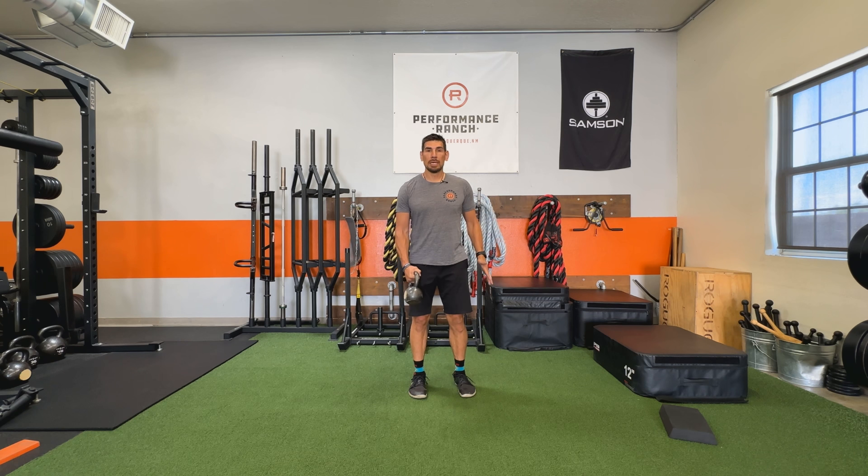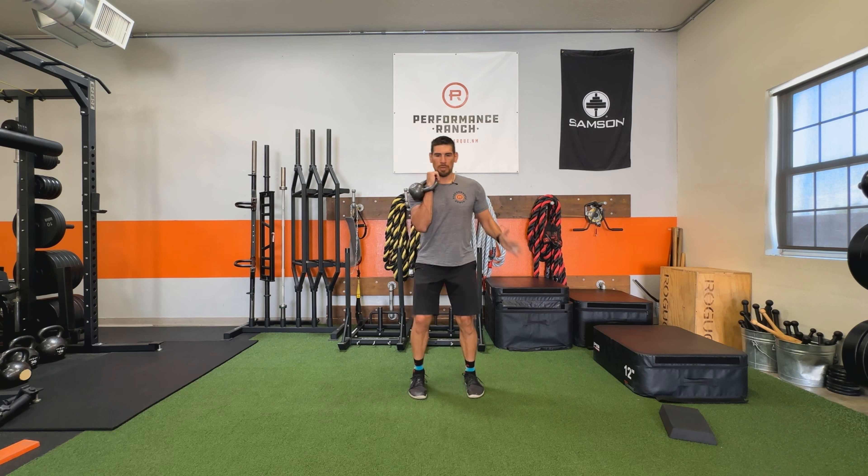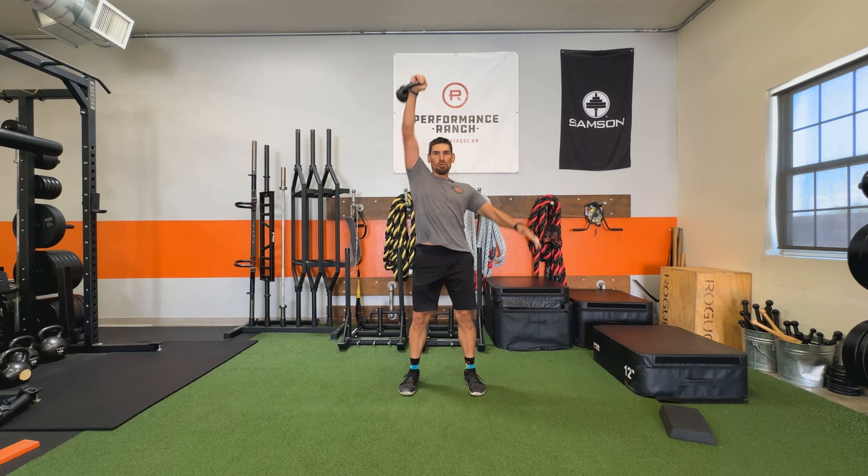We're going to be doing the dynamic shoulder press, which is basically a push press. We're going to start in a nice athletic base position, but this time I'm going to use my hips to help me. So I'm going to drop, press, drop.